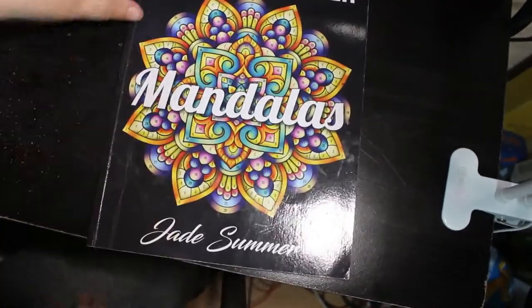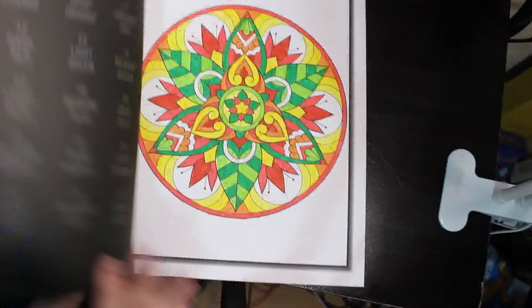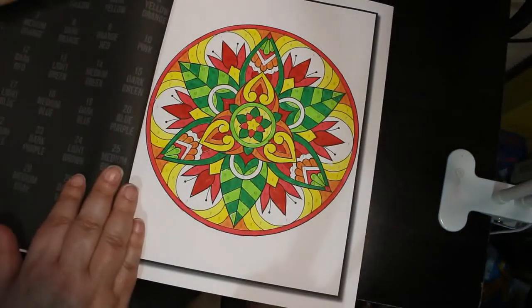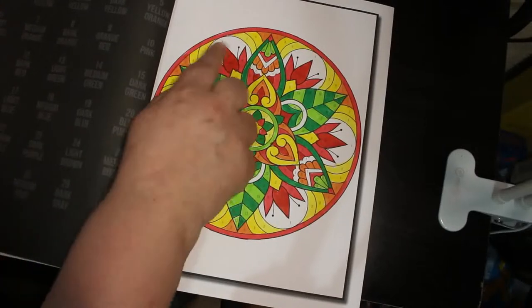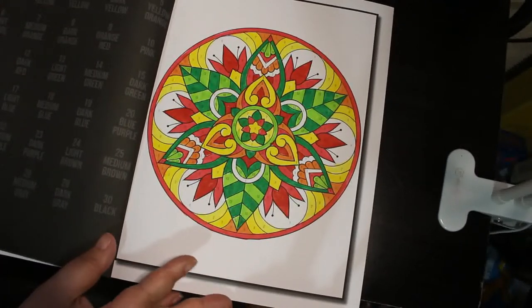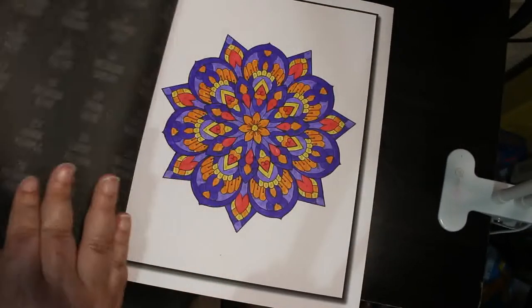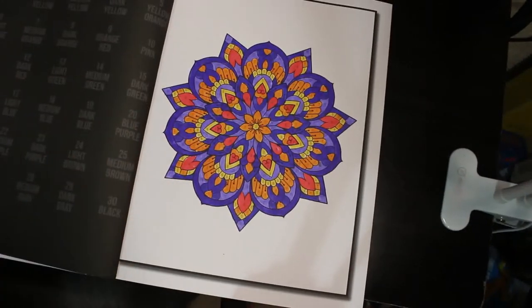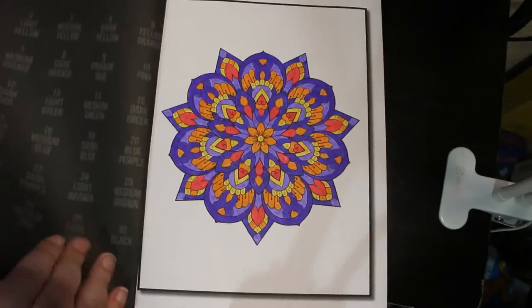Then I've got Colour By Number Mandalas. Like I said it's mostly patterns this time — I simply haven't had time to do anything else. There are two in this one. I did this one — this bit is supposed to be white so I've just left it — and I did this one. I like this one. These are so small they don't take very long to do either, so you get through them quite quickly.